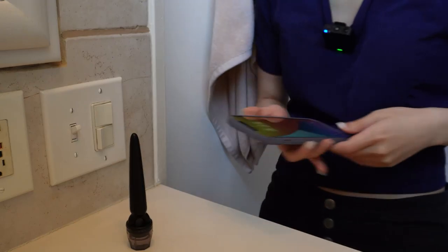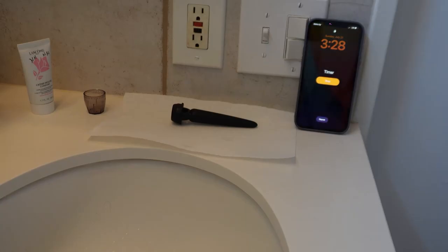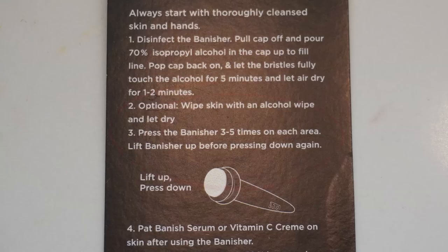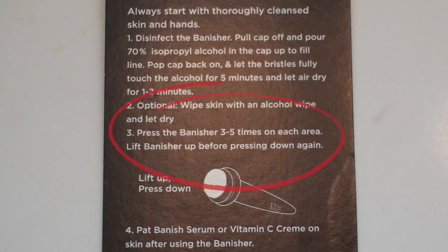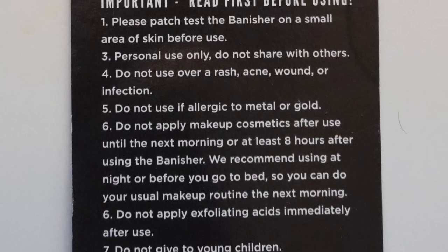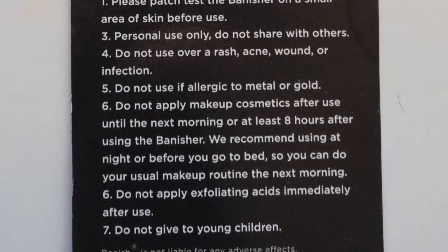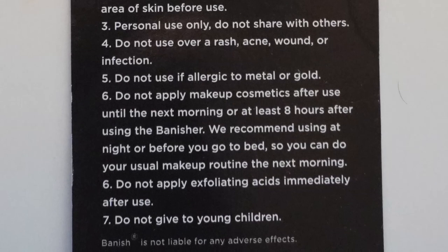Time is up. I'm just going to let it air dry for one to two minutes. Moving on — press the Banisher three to five times on each area. Lift the Banisher up before pressing down again, and after we do all that, we're going to put the Banisher serum on the skin. They also have some notes to read before using: please patch test the Banisher on a small area of skin before use. Do not use it over any rash, acne, wound, or infection, and do not apply makeup or cosmetics after use until the next morning or at least eight hours after using the Banisher. Do not apply any exfoliating acids immediately afterwards. Sounds pretty self-explanatory. It's been air drying for a couple of minutes, so let's start now.